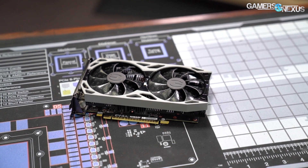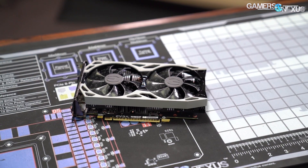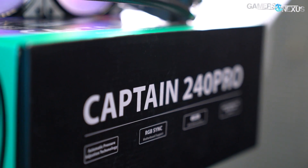We're using the official, unmodified GTX 1650 430.39 public driver from NVIDIA for this review.